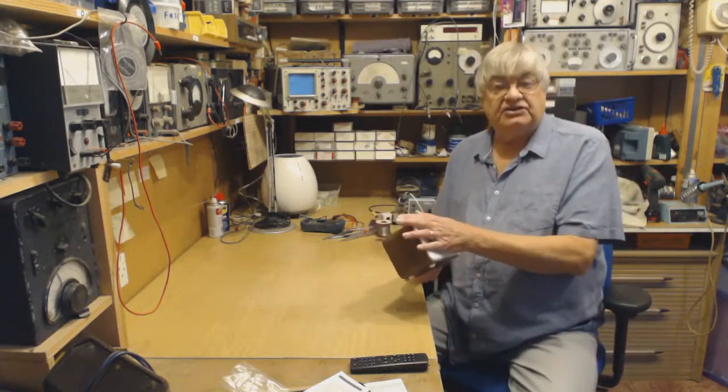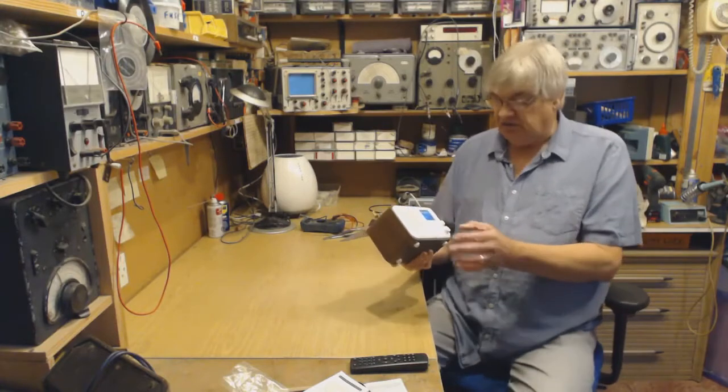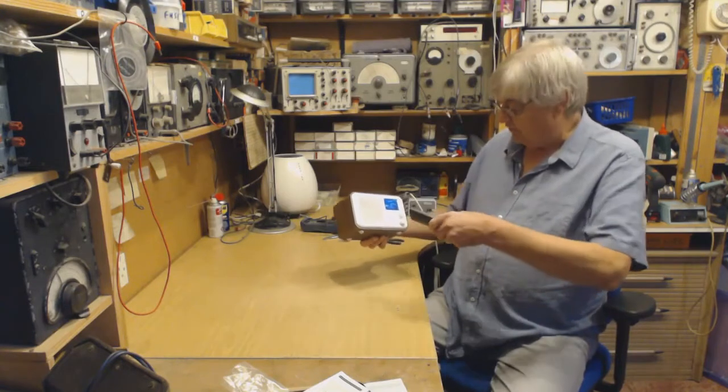A lot of people do like one station, so you'd just leave it on that. You've got the remote of course for volume — this is all fairly obvious.